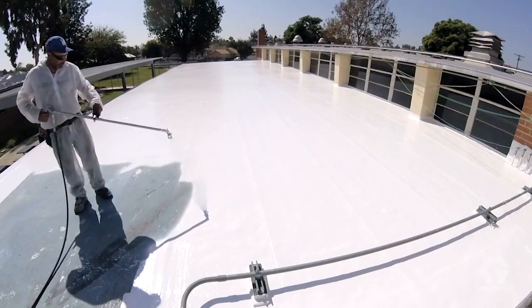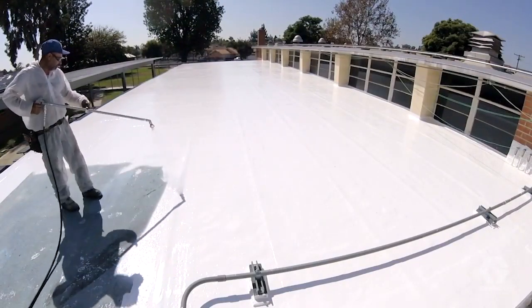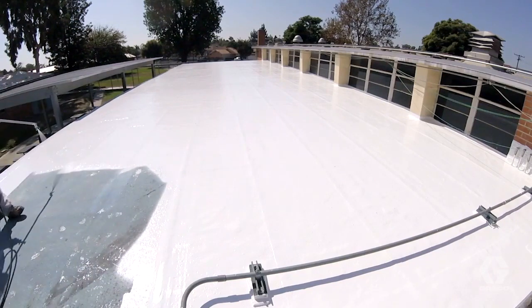For best results, handling and moving the materials should be kept to a minimum. Spraying allows for less handling and precise mill build, which is also important for warranties.